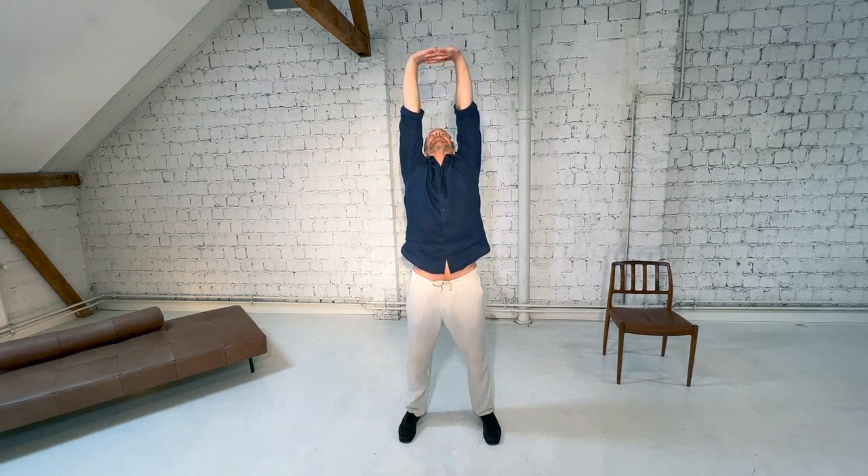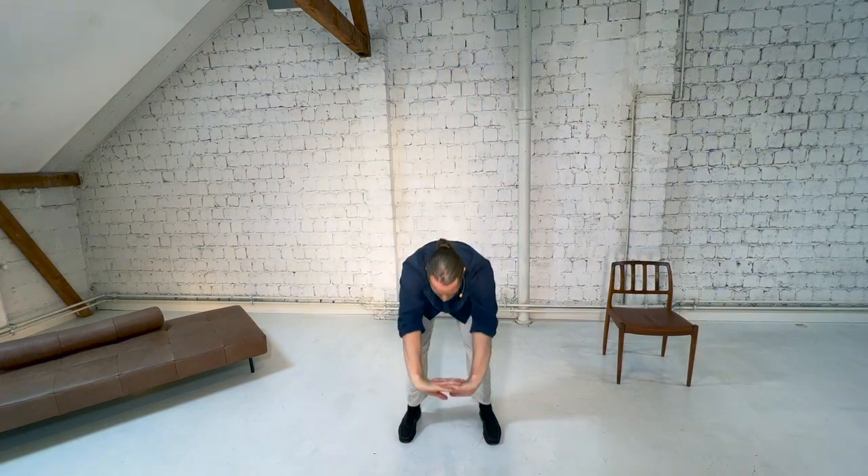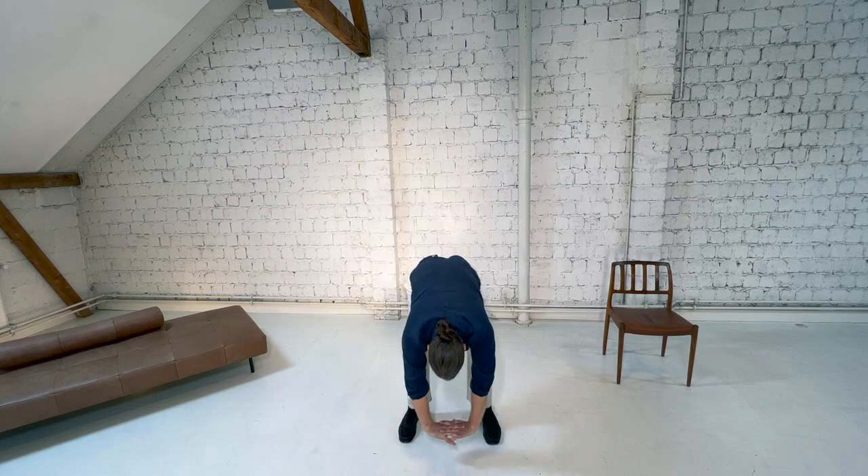Now, let's bring the fingers together, clasping the hands together, and as you inhale, turn the palms up to the sky, press the palms up, look up, lengthen up as high as you can, then through the mouth, exhale, folding forward from the hips. You can bend the knees, or you can keep the legs straight, then turn the palms up to the face.